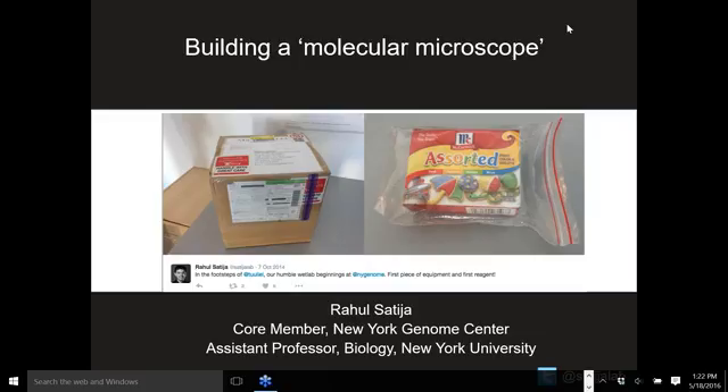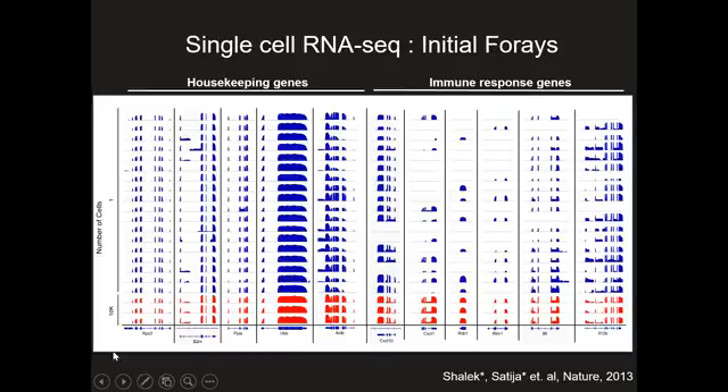But the Mantis has worked out extremely well for us since then. My lab is very focused on single cell genomics, in particular single cell RNA-seq. We got interested in this not that long ago — our first paper on this came out in about 2013. What I'm showing you here is data from far before we used the Mantis.